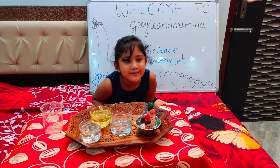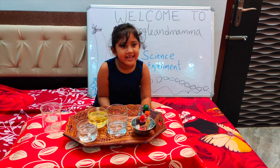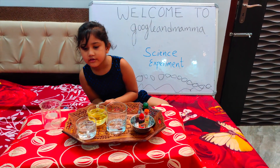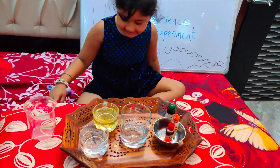Hi guys, welcome to Guru Nanamama, a place to have fun and be yourself and play and do whatever you want. Today we are going to do a science experiment. So let's do it right now.